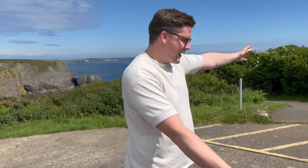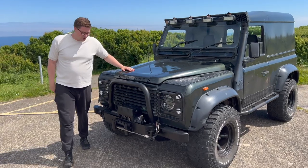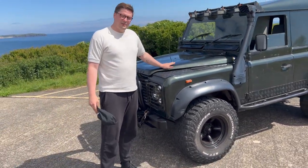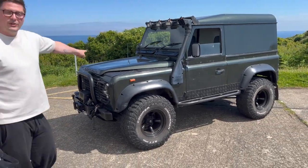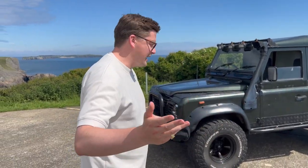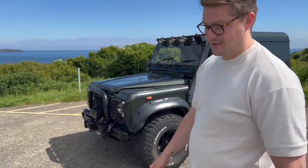Without further ado, I would like to show you my new Defender. Have a look everyone — when I say new, it's very very much not new. This thing is an absolute beauty, it's in the kind of army green. What's really cool about this car is that it's 1991, that was the year it was rolled out and I was born in 1991, so many people might say it was kind of meant to be. I saw it and I absolutely loved it.